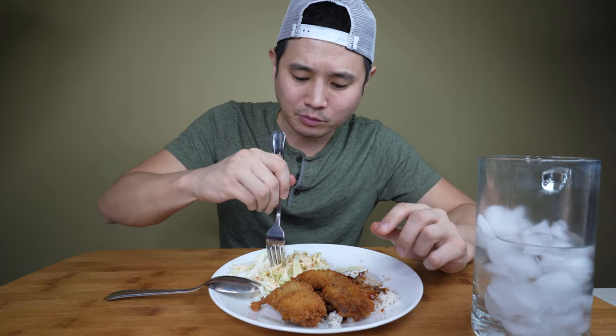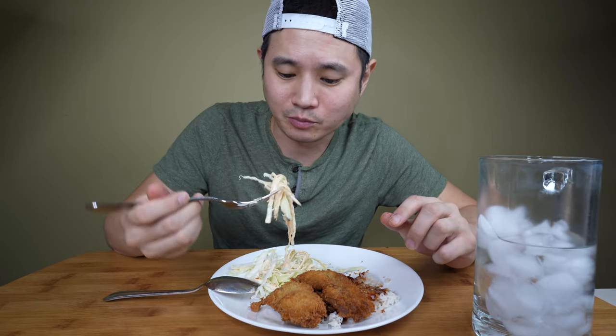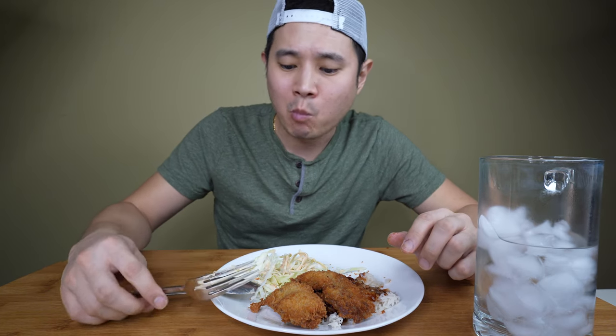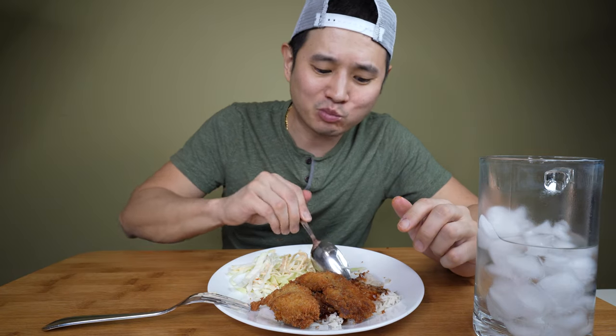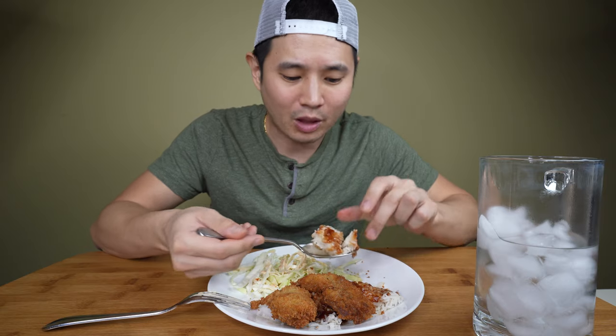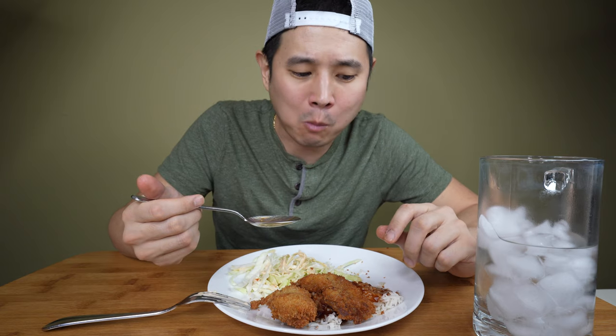I've had tonkatsu a lot since I was a kid — that's basically what I would order all the time if a place had it. As I grew older I didn't really eat it as much. I remember one time I went to a Japanese restaurant with one of my buddies — shout out to PU — he's a huge tonkatsu fan and gets it all the time.